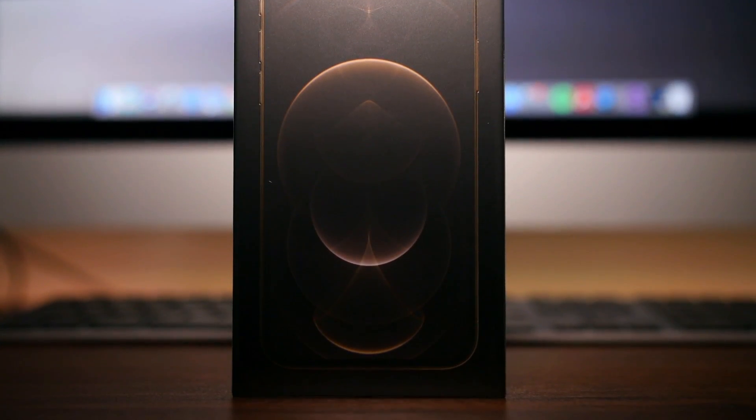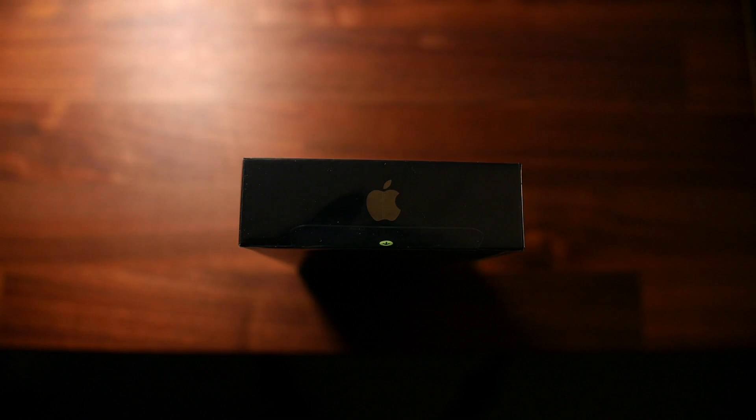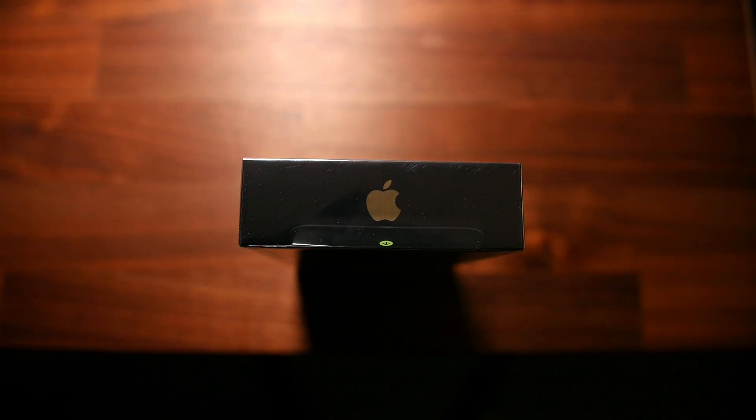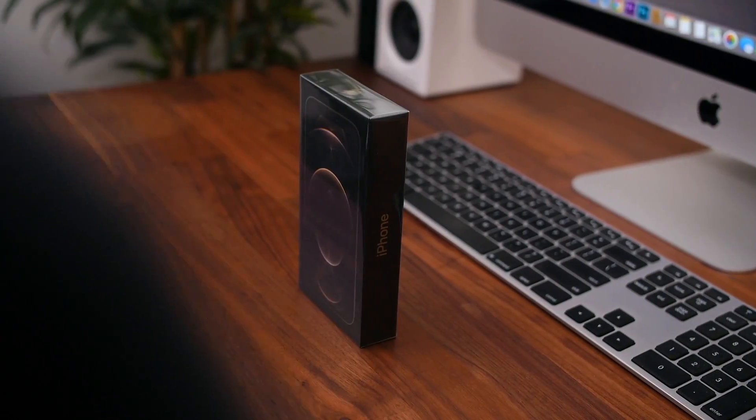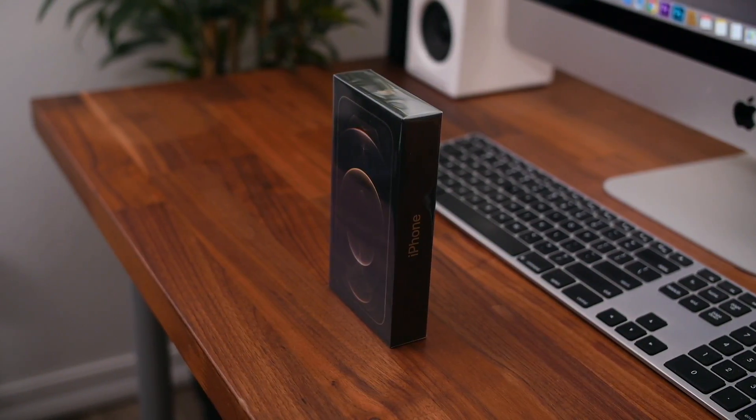You probably know a fair amount about the new iPhones, including the fact that Apple is no longer including a wall charger in the box to help the environment — or so they claim — and that's the reason why the packaging is roughly half the footprint of previous iPhones.